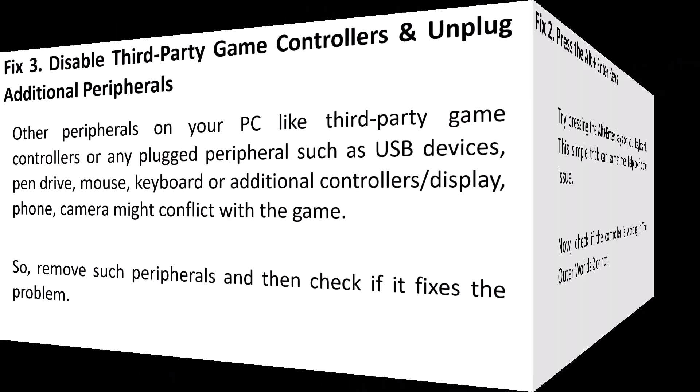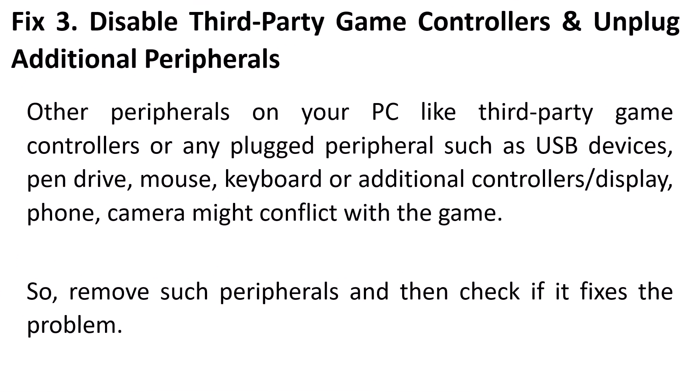Fix 3: Disable third-party game controllers and unplug additional peripherals. Other peripherals on your PC such as USB devices, pen drives, mouse, keyboard, additional controllers, displays, phones, or cameras might conflict with the game. Remove such peripherals and check if it fixes the problem.